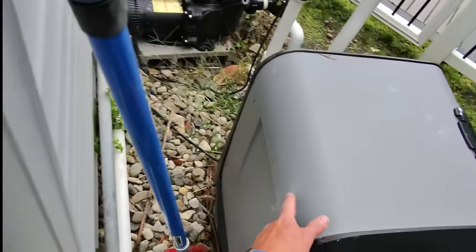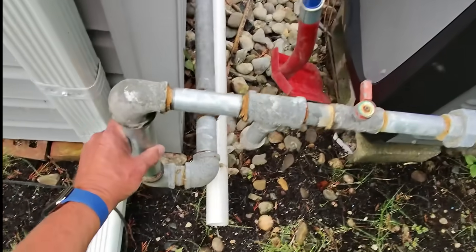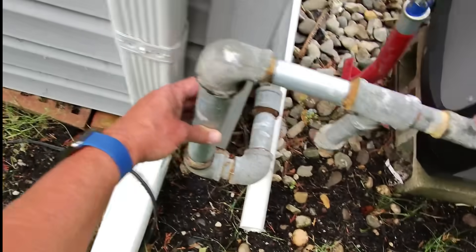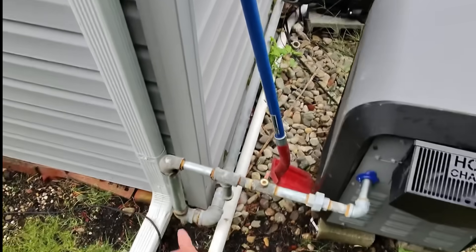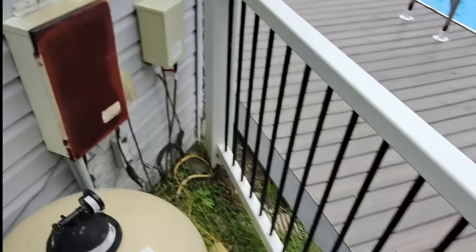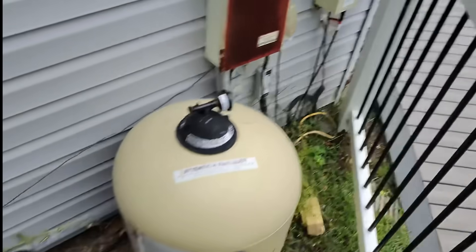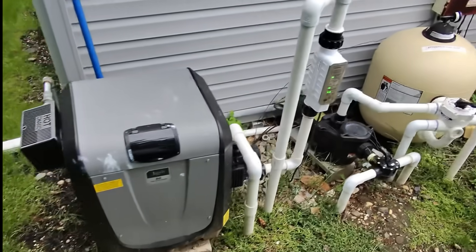We have some inch-and-a-quarter piping going down across — looks like it's not supported to anything — and then it goes down into the ground right there. Let's go take a look at the gas meter.